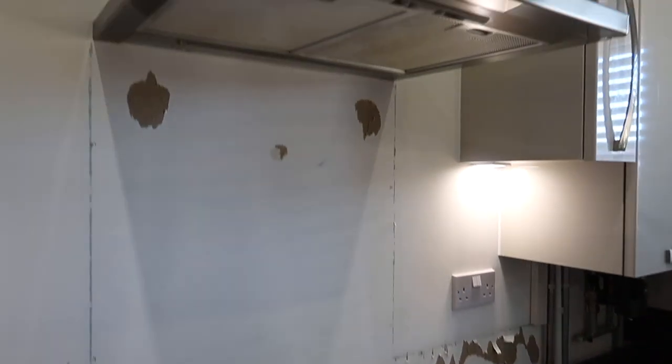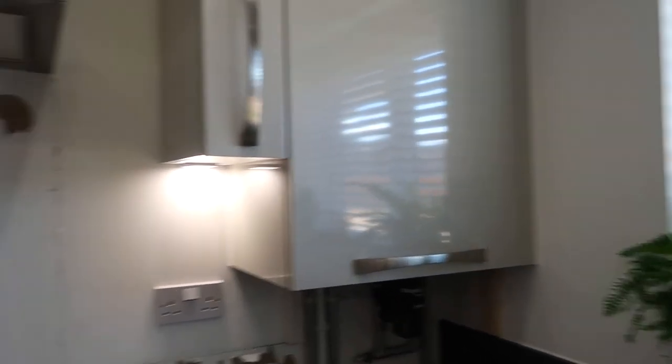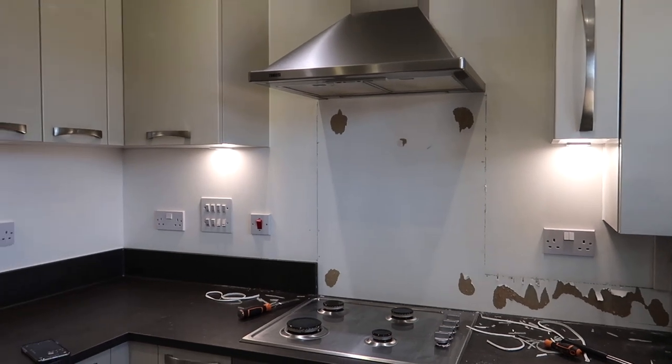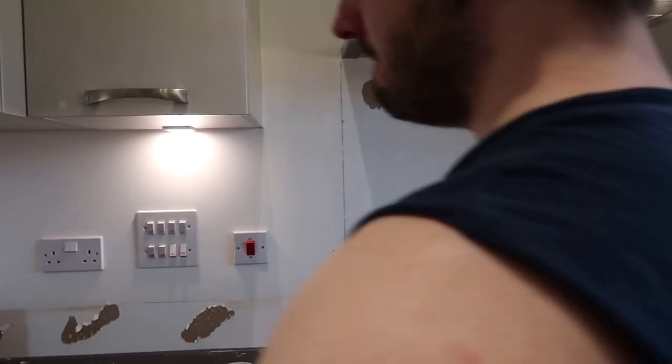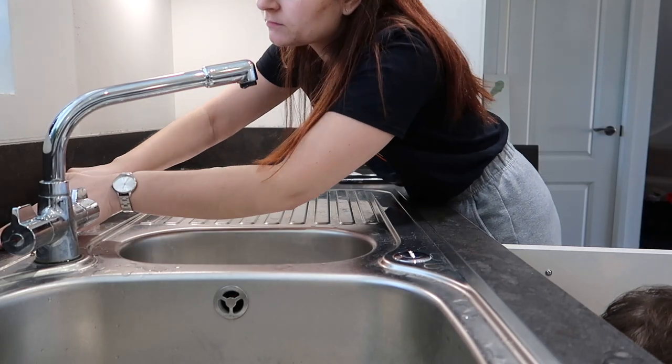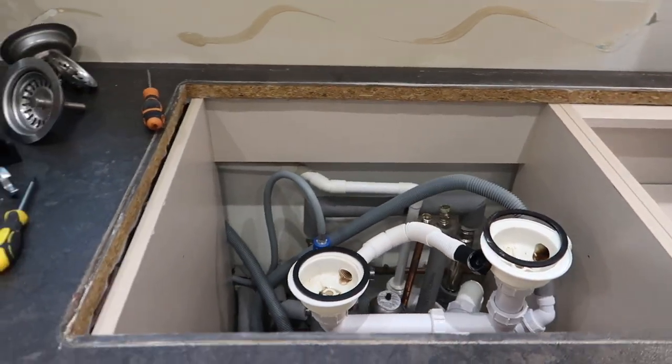Oh my god, it's so much better - how much brighter it is without that being in there. I love it already. It looks so good.